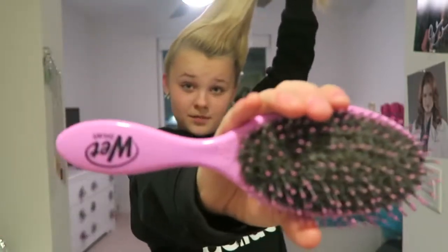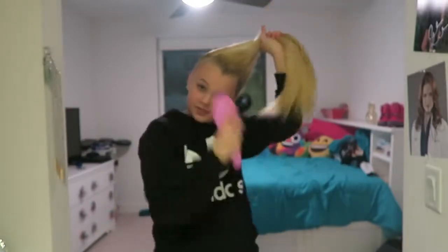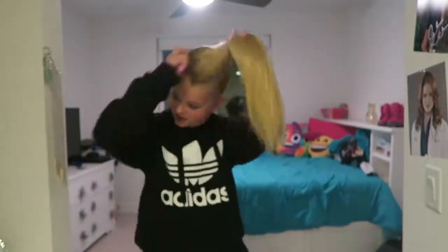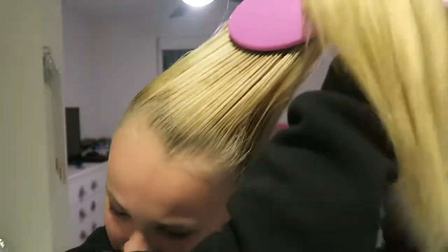Now I'm taking my wet brush — it's really cool, it has big bristles and then also little bristles so that it can slick your hair as it still gets through it. I use this literally every single day to do my hair because it's just amazing. And I'm just slicking my hair a lot because I do not like bumps at all.